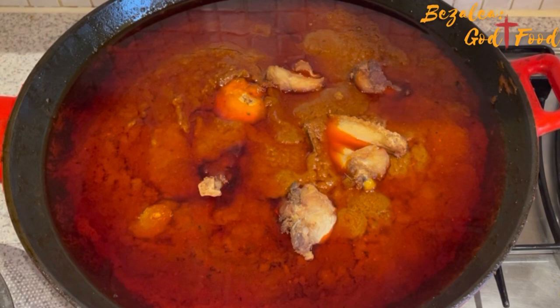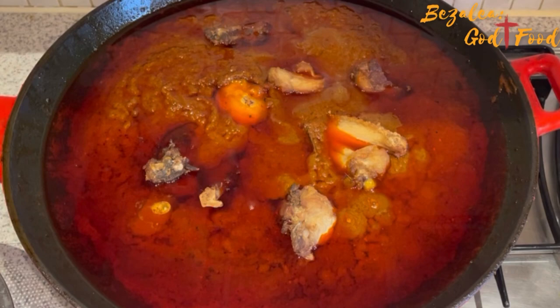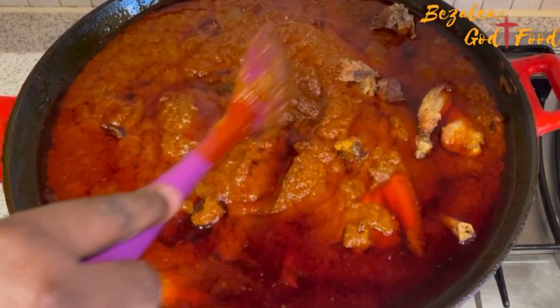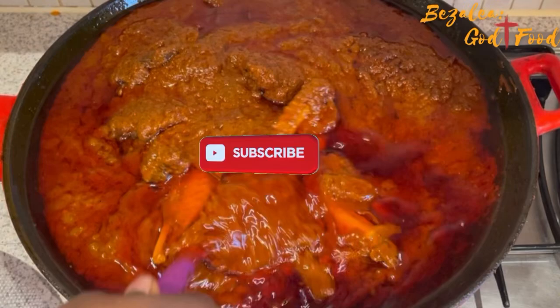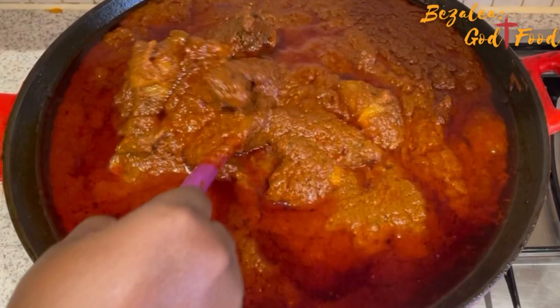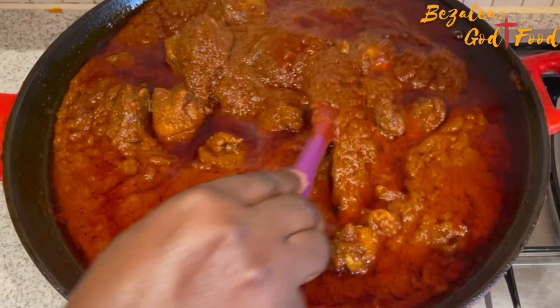Now it's time to add my chicken back in. I turned it down again, put in the chicken, then increased the heat and stirred it. This is the last bit — I put the chicken in, gave it a stir, and let it simmer for about 10 to 15 minutes, and it was done. When you're stirring, pay particular attention to the bottom — if it sticks, keep scraping to make sure it doesn't stick too much.